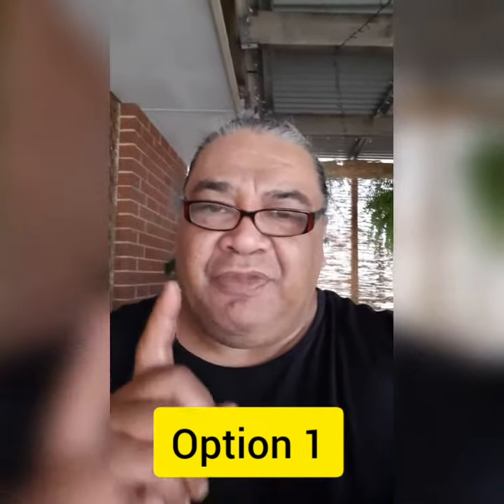This one here is 9/16. How does it look? Leave a comment below. This is option number one.